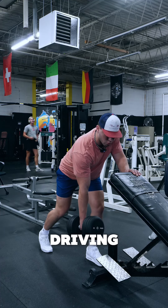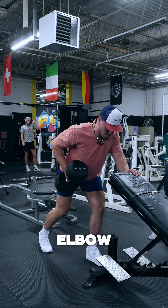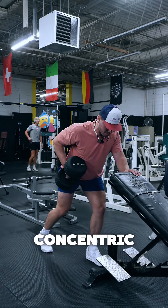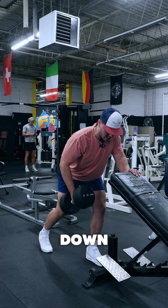We want to make sure that we're driving back with our elbow, really getting a squeeze in that lat. We want to have a powerful concentric and slow on the eccentric down.